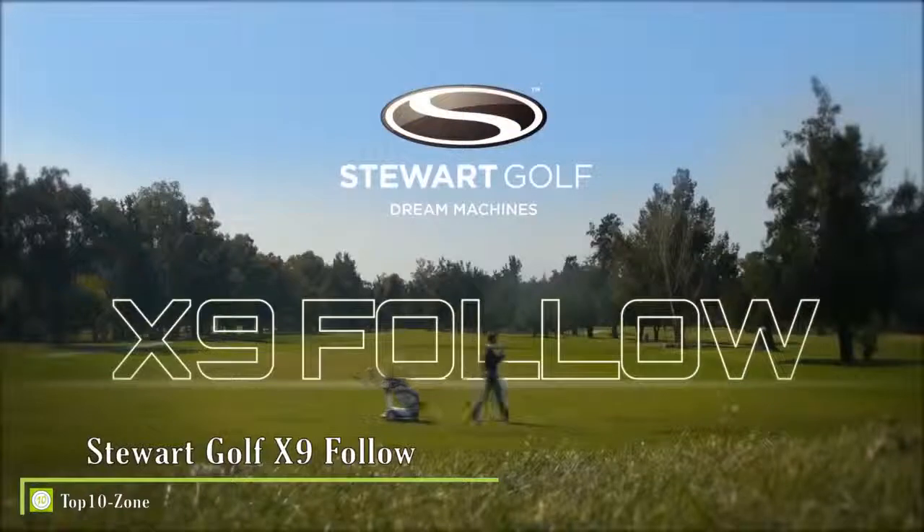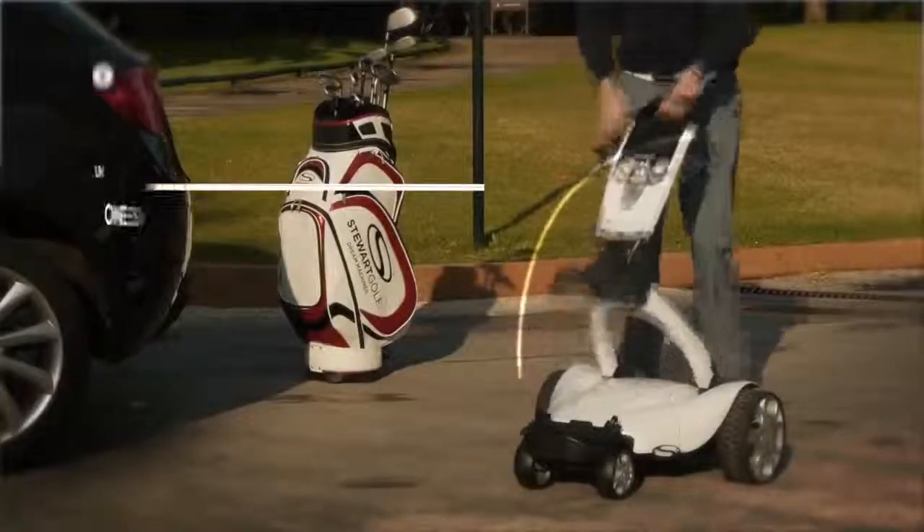Stuart Gulf is proud to introduce the new X9 Follow, the new leader in following. The compact structure unfolds in one simple movement.